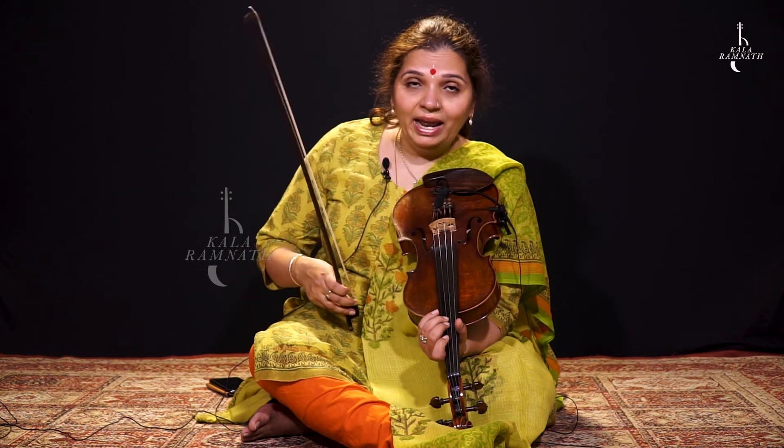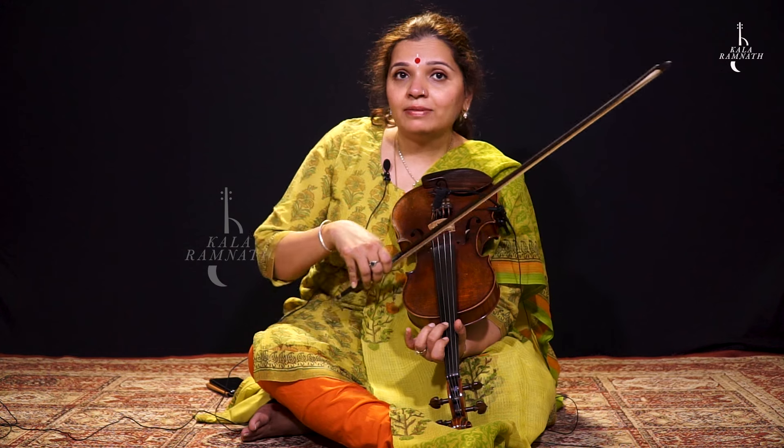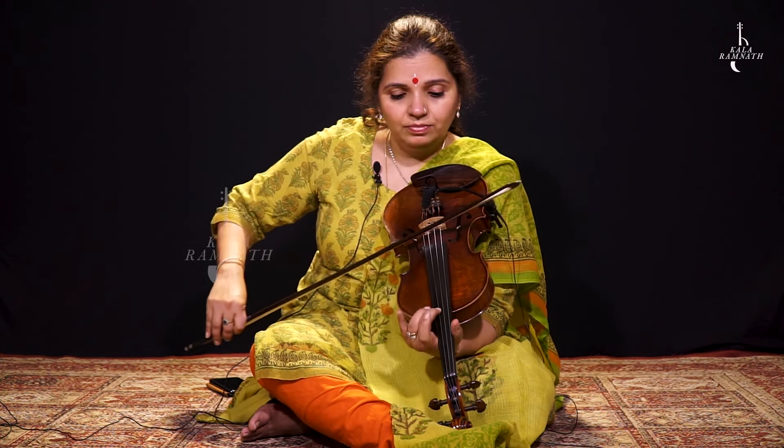Now, watch. Again, when you have to repeat the line, you just have to lift your third finger and you're in ma...